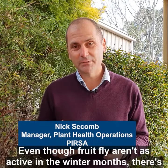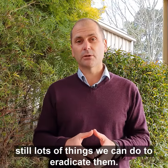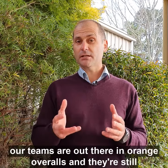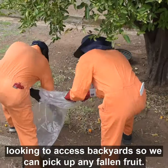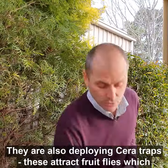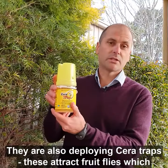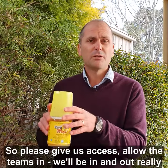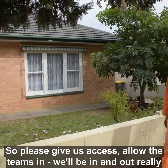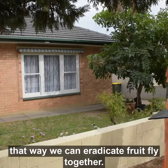Even though fruit flies aren't as active in the winter months, there's still lots of things we can do to eradicate them. In particular, our teams are out there in their orange overalls, still looking to access backyards so we can pick up any fallen fruit. They're also deploying serotraps, which attract fruit flies who drown in the liquid below. So please give us access, allow the teams in — we'll be in and out really quick and that way we can eradicate fruit fly together.